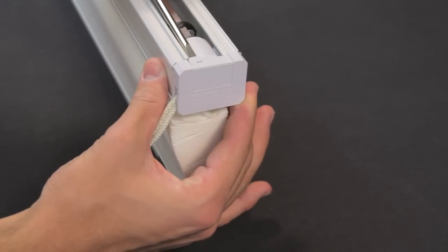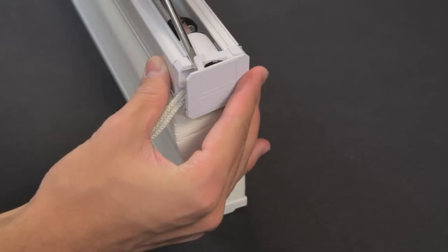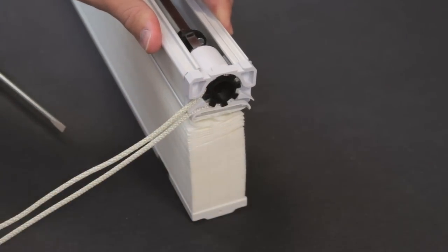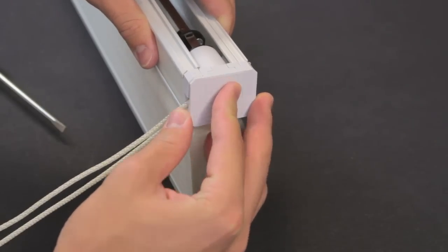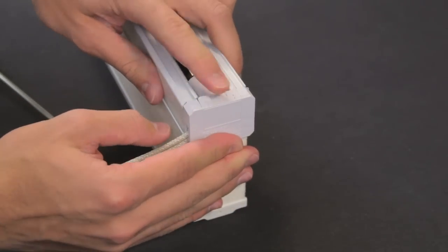Pry the tabs up on the cap. Be careful not to pry too much if the cap is going to be reused — the tabs are fragile. To replace the cap, place the top tabs in first and rotate the bottom until it snaps into place.